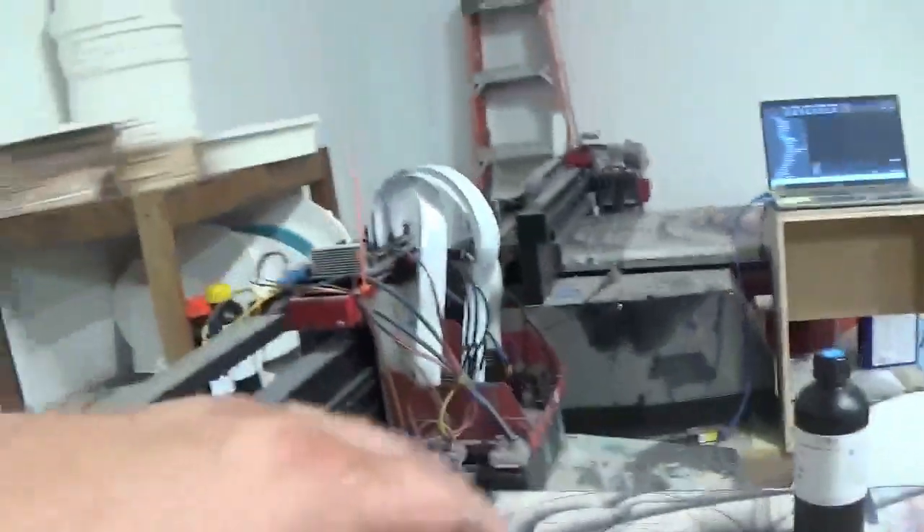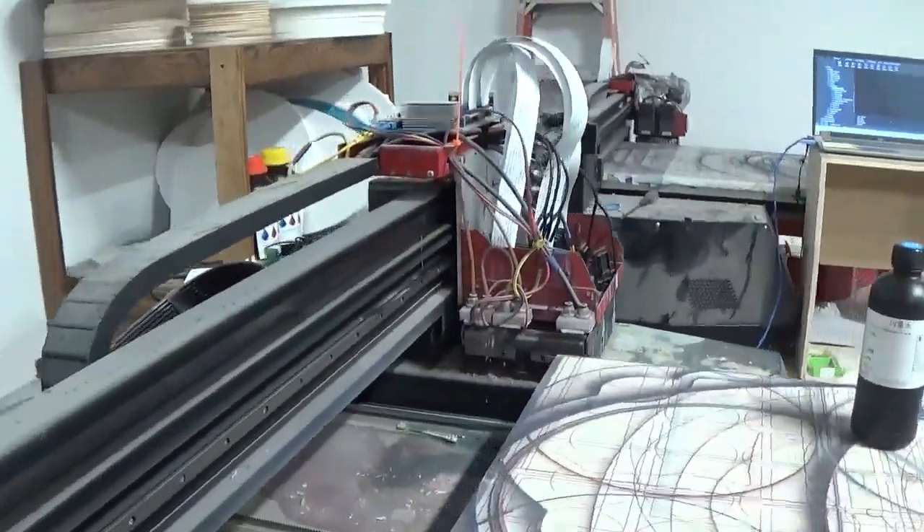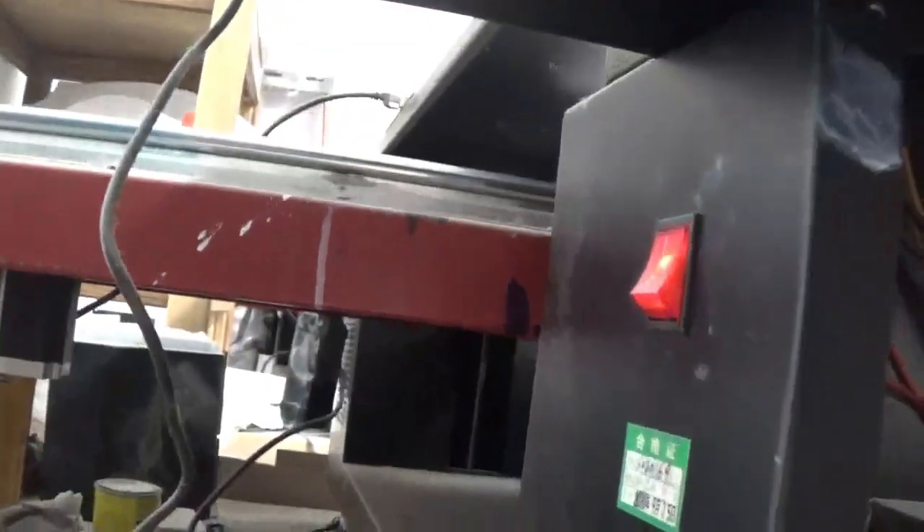Some of these types of machines have different types of lights up here — I can show you that on my other machine. Of course we've got power and a power switch.